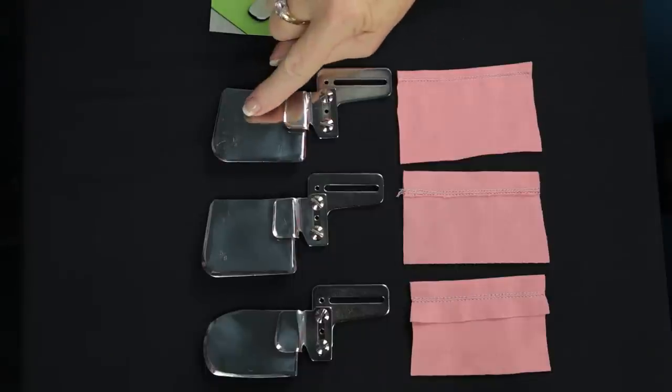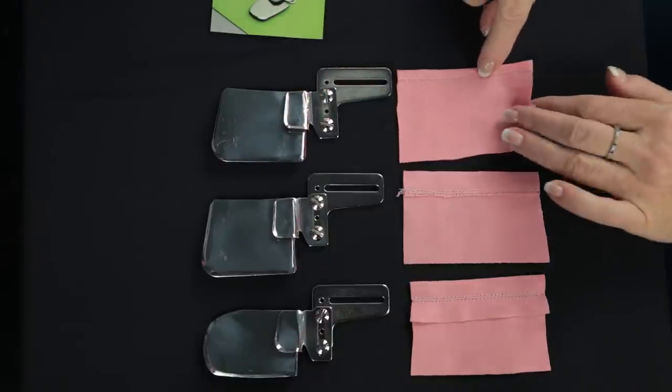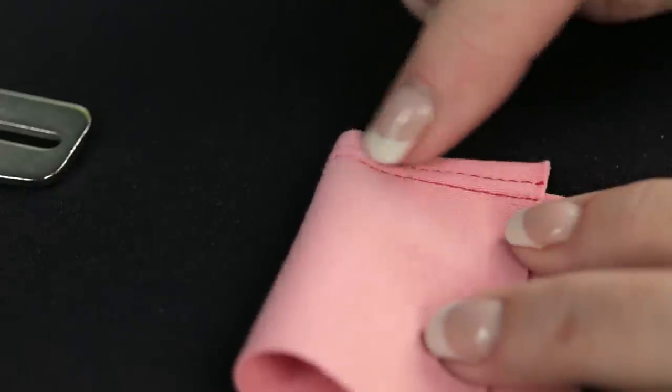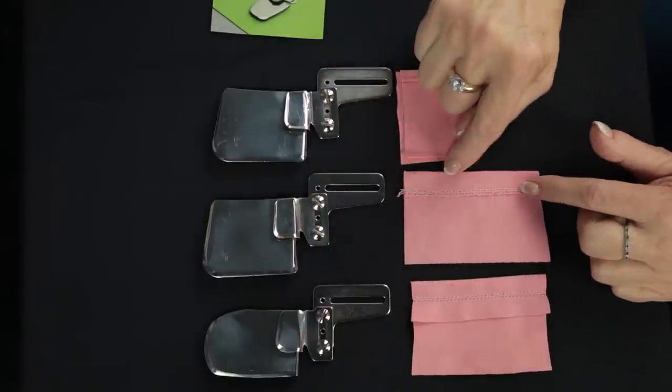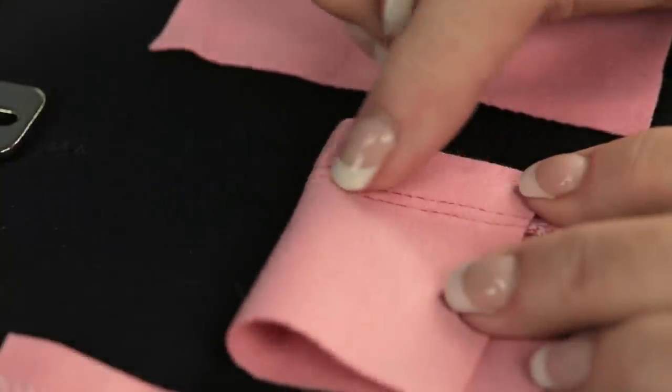The first one is a quarter inch. It will turn just a quarter inch of fabric for your hem, finish it on the back, and also stitch on the front. The second one is 5/8 of an inch and it will turn 5/8 of an inch of fabric and stitch it with the hem.